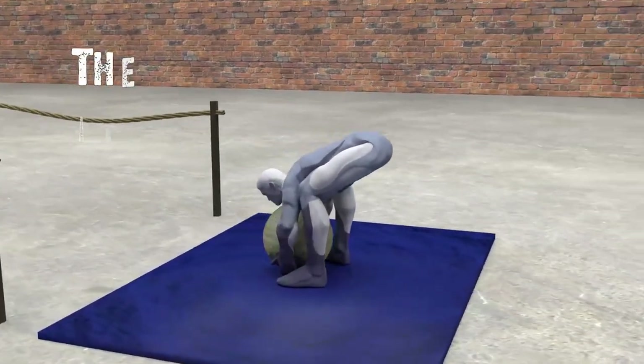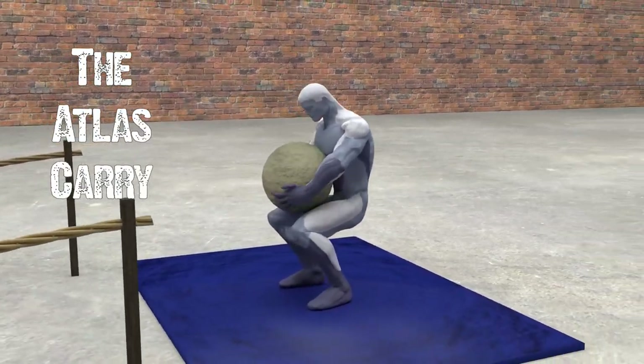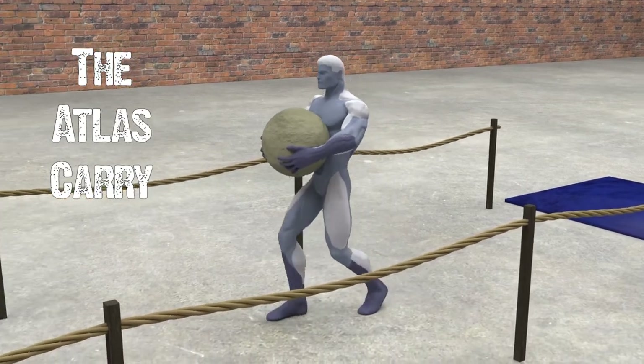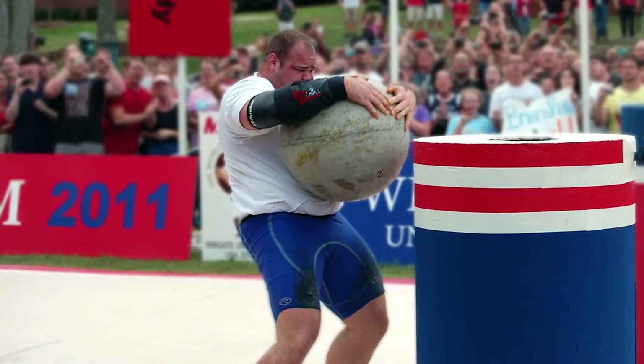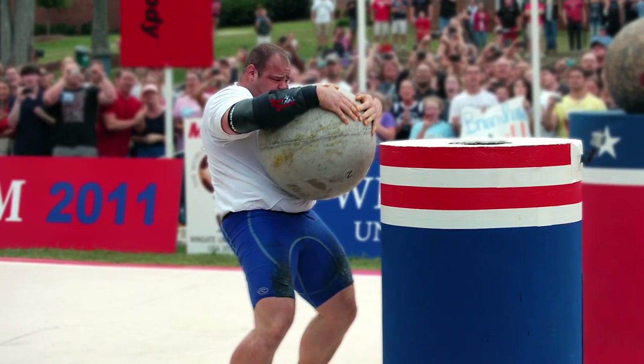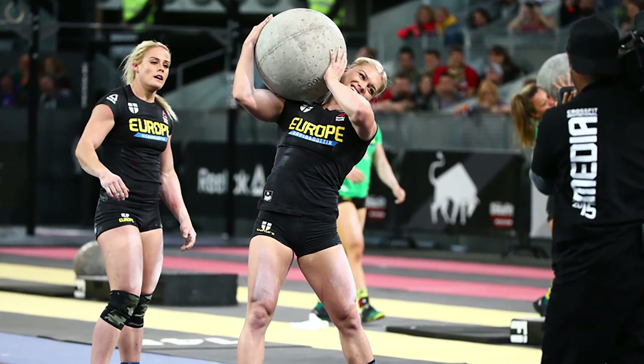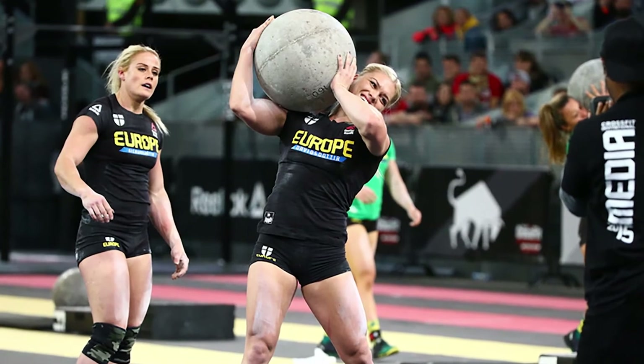Hi, I'm Adam from Obstacleman.com and in this obstacle tips and techniques video we're going to be tackling the Atlas Carry. Atlas stones are certainly not a new thing. They've been a staple and key event of strongman competitions for many years, as well as becoming fairly popular in the CrossFit and functional fitness scene.